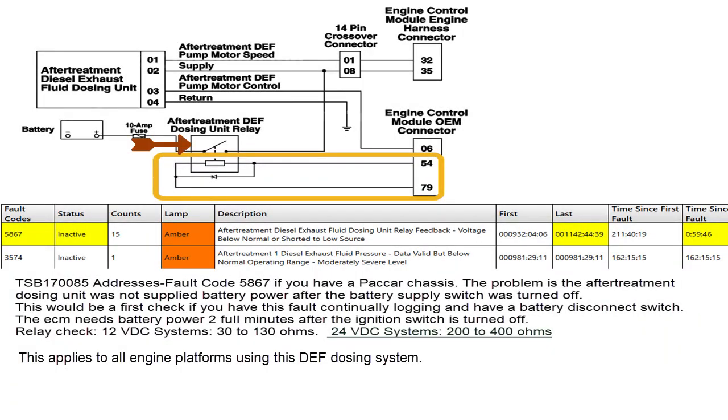Here we have a schematic, and right here we have the after-treatment dosing relay that we're talking about. The yellow block shows the circuit this fault is related to. Looking at the fault codes insert, fault code 5867 — highlighted in yellow — has 15 counts, is inactive, and the description is voltage below normal or shorted to low. There is a service bulletin out on this: TSB170085.